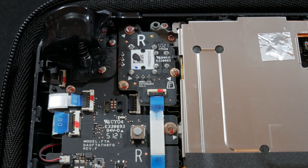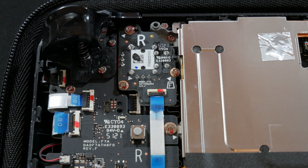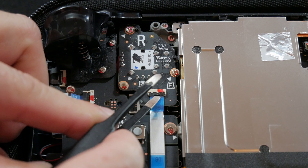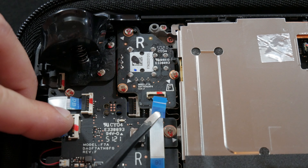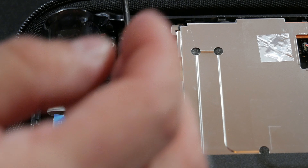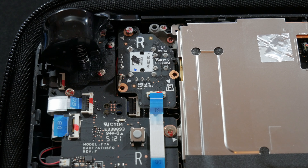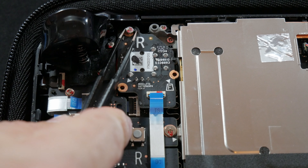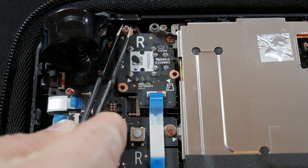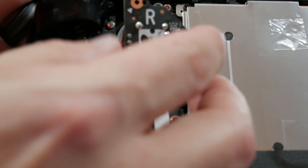This is the right stick module, and you can see the new one has R on it to make that super simple. You want to get your tweezers and your screwdriver, come in here, and pop this little black tab up. You don't have to be crazy with it — it just barely comes up. Then you can take your tweezers and pull your little ribbon cable out. Use your tweezers to pick up the screws because they're really small. There is the control stick — push it right out.